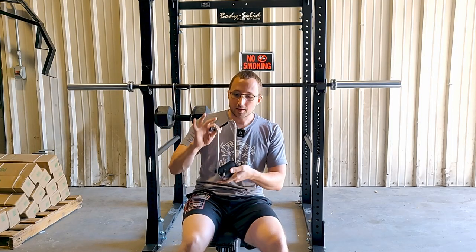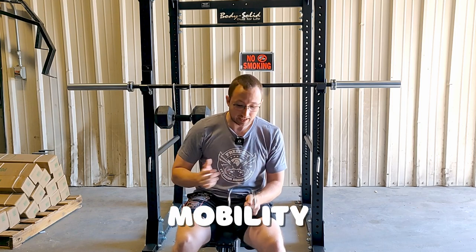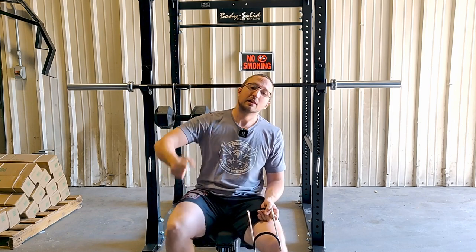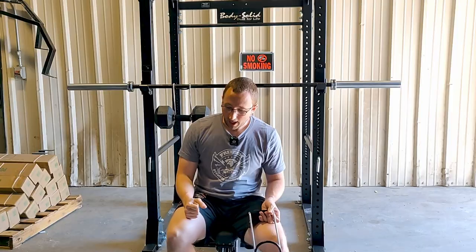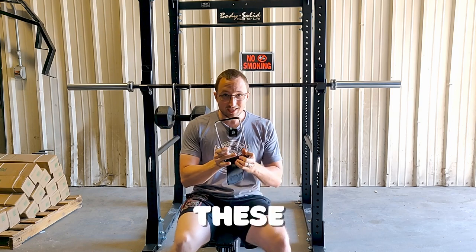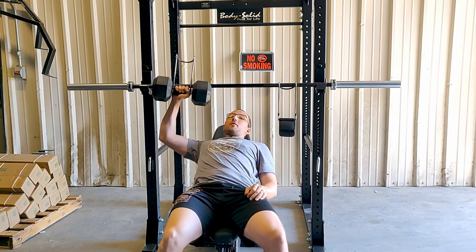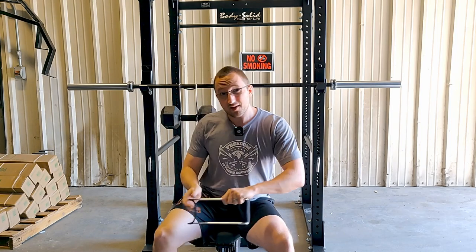Anyway, this dumbbell holder is really nice if you have shoulder mobility issues or if you have super heavy dumbbells and you feel you can't lift them off the ground, stick them on your thighs and then lift them to your shoulders. Most people just put the dumbbell on the ground, rack it on their thigh, and then go to their shoulder — these eliminate all the need for that. You just stick them on the rack, lean back, press off, and you're done. Super handy for that.